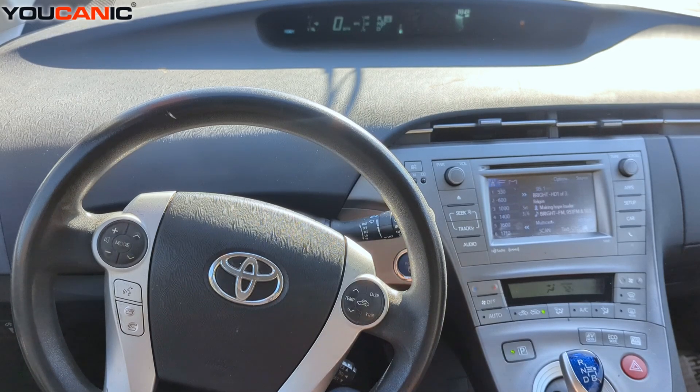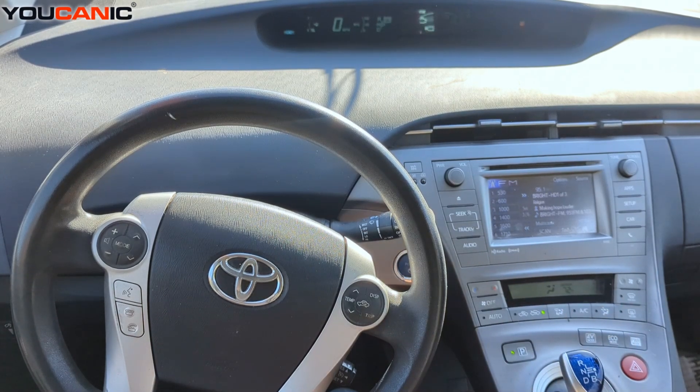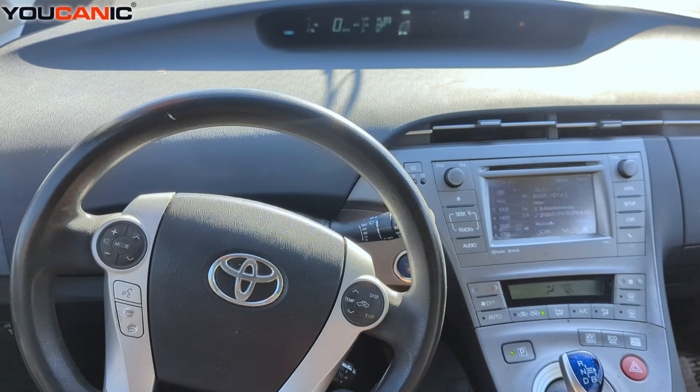Welcome to Ucanic. In this video we're going to diagnose a 2013 Toyota Prius, and we're going to take a look mainly at the hybrid system — that's a common concern and something that can go wrong with this vehicle.